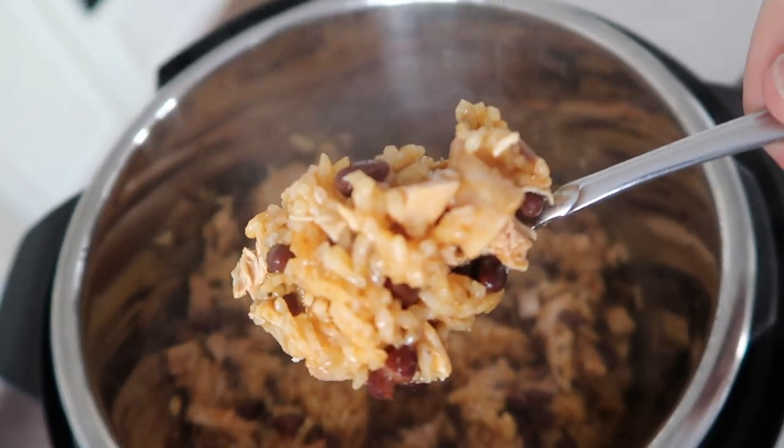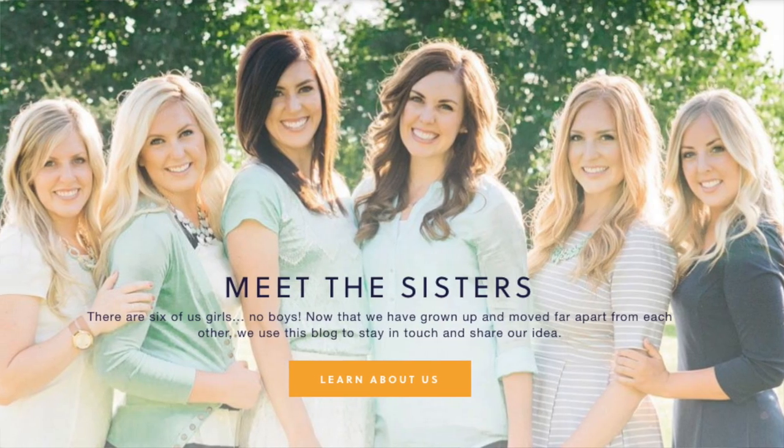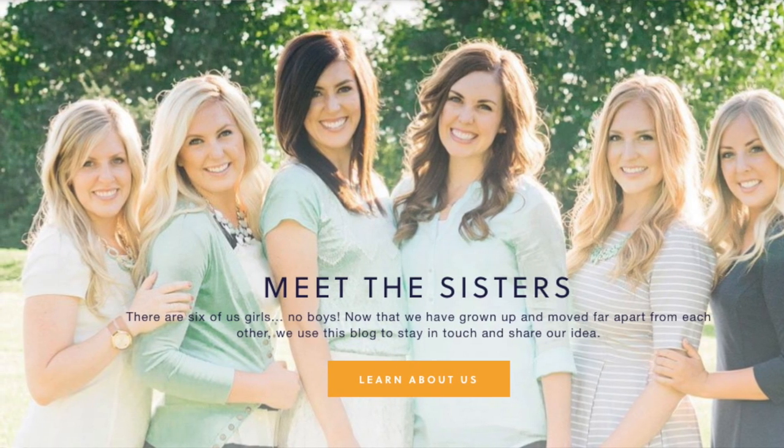Hey everyone, welcome back to Six Sister Stuff. Today I'm making chicken and rice bowls in the Instant Pot. My name is Kristen. I am sister number two from SixSisterStuff.com and every Monday I'm sharing with you a new Instant Pot recipe, because if you are new at the Instant Pot, watching a video makes it so much easier to use your own. So today I'm making chicken and rice bowls.